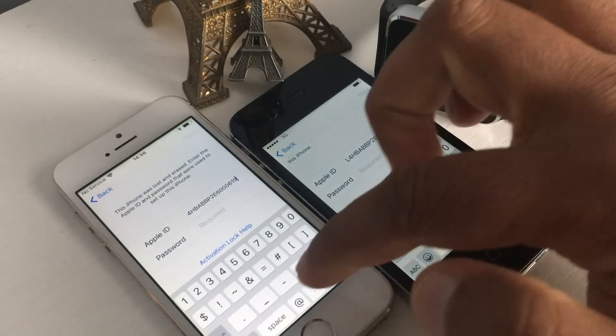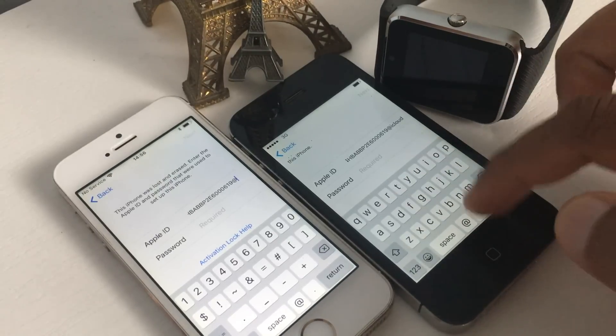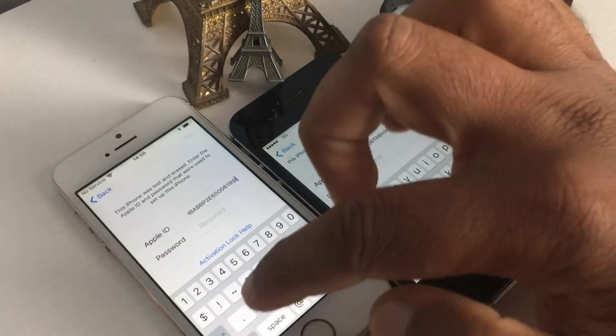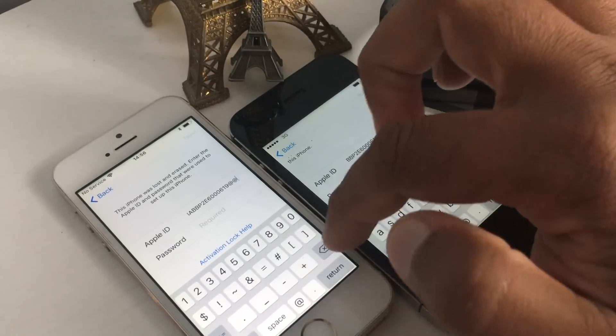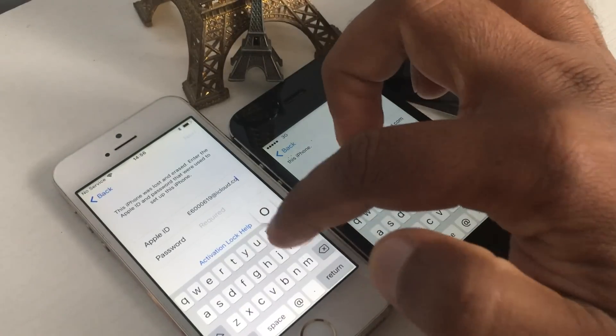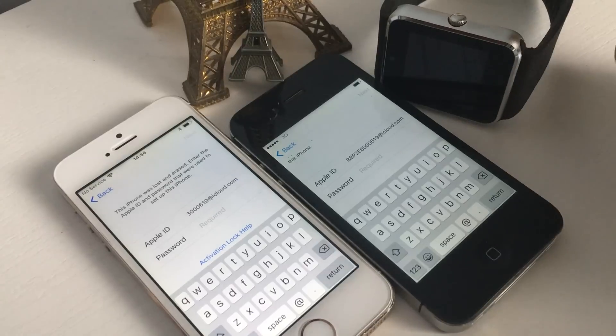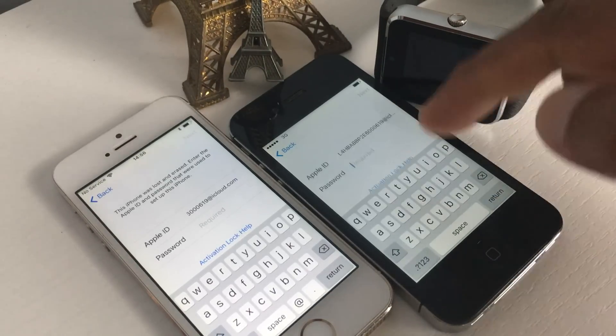Same Apple ID here: at icloud dot com. The next step is to write down the password. This information comes directly from the Apple server, which is why it's going to work. I don't know for how long, but it's going to work — so 100% you will get your iPhone unlocked for free.